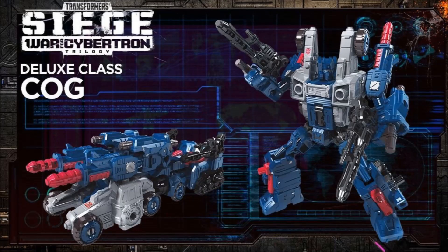Next up we have Deluxe Class Cog, and this guy looks cool — definitely digging him. Is it me, or does he look like he could be a trailer for Optimus Prime? I'm wondering if he'll transform and merge with Optimus to become a Power Master Prime or God Master-type character. That's what it looks like to me. Wasn't Cog one of the characters? Actually, I think it was Bomber that merged with Optimus to become God Bomber. This guy is really, really cool, and I'm betting he merges with Optimus — at least I hope so. What do you guys think? Put a comment down below.